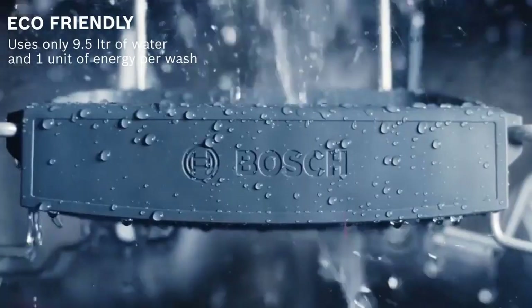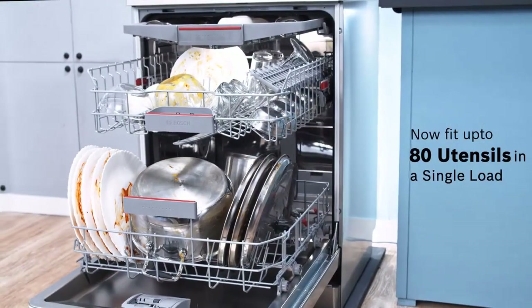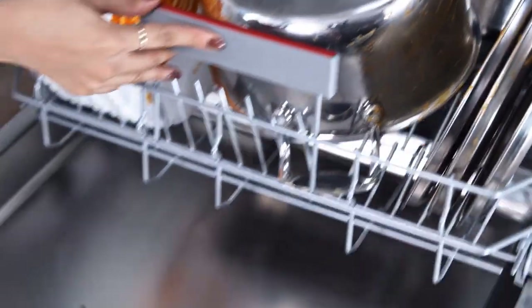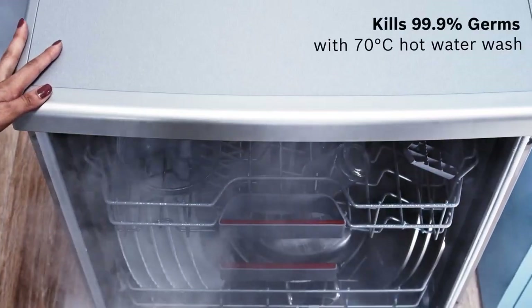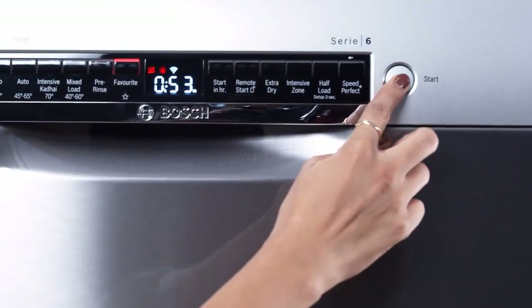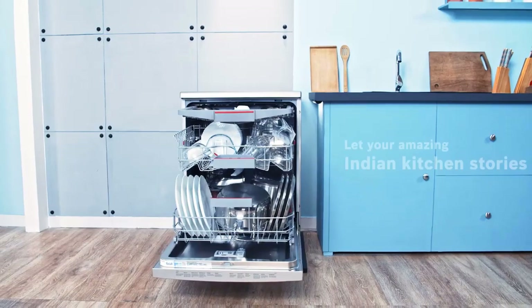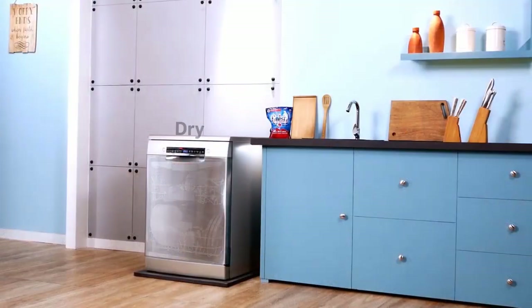The MyWay rack is available on this series. This third rack is angled and designed to fit espresso cups, ramekins, cereal bowls, and separate serving utensils. These dishwashers cost about $250 more than other 800 series models, but they also feature top controls.